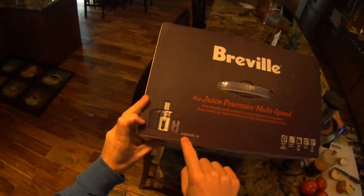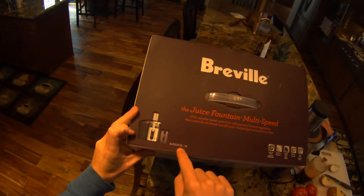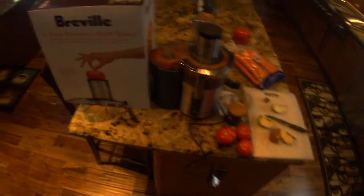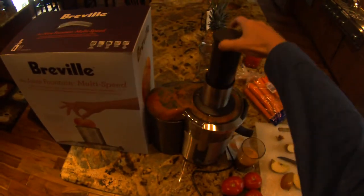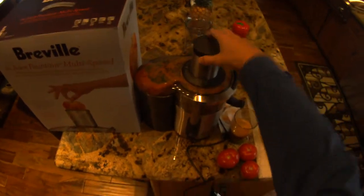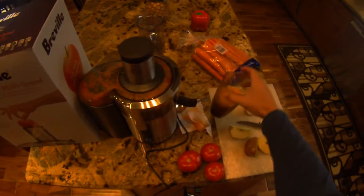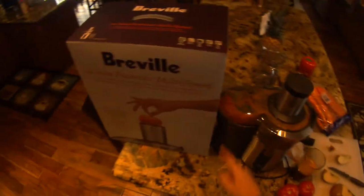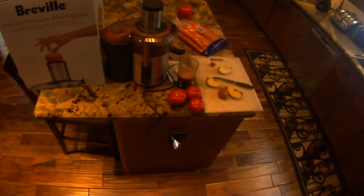It's model BJ-E510XL. Basically it's a juice maker — you can drop any kind of fruits or vegetables you want into this machine and it comes out as just the juice. The rest is discarded. I'm going to show you how it works and give my review on it.